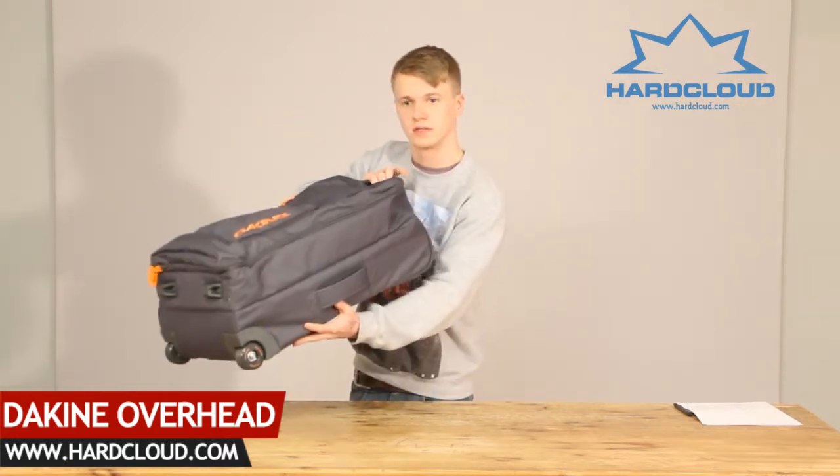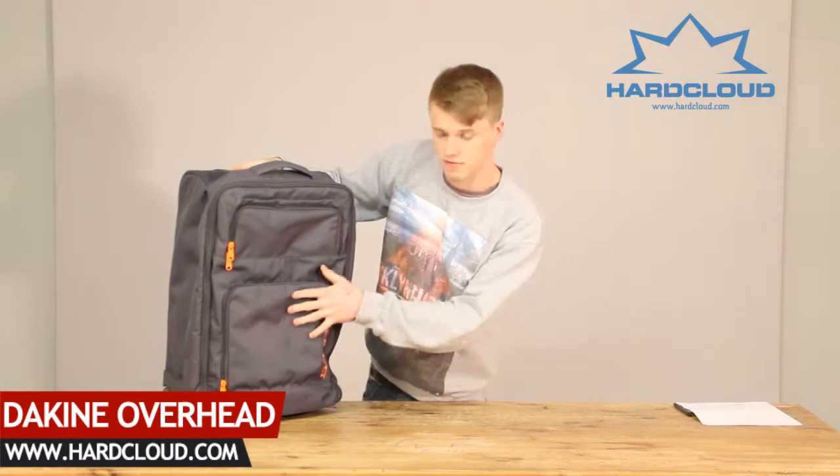One on the top, one on the side. It also comes with two front exterior pockets.